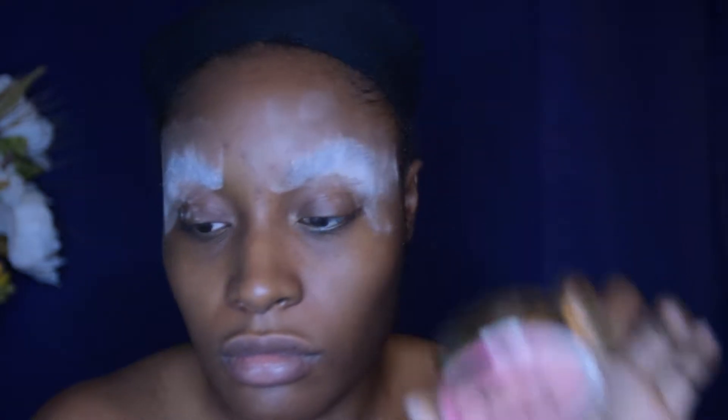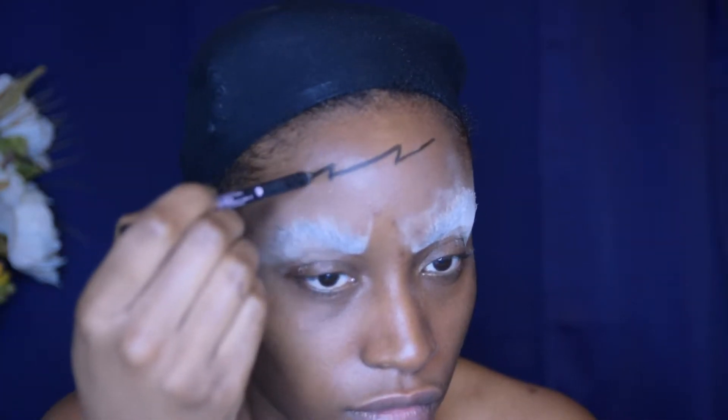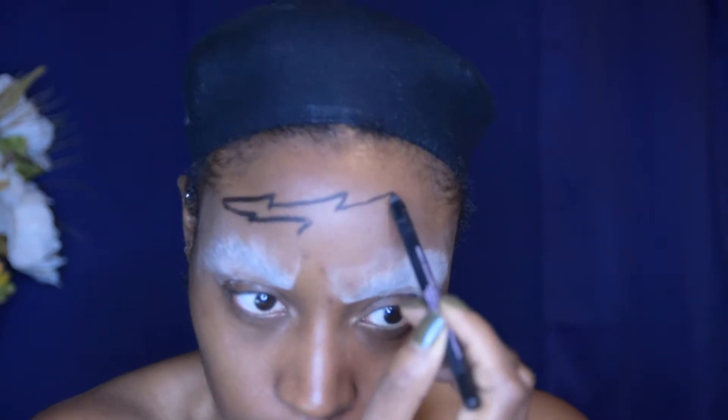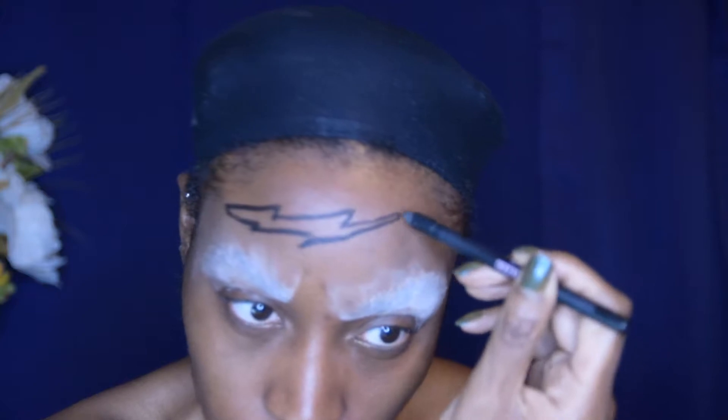Right after that I'm grabbing a black eyeliner — feel free to use a black eyeliner, a gel, anything you want to work with — and I'm going to use that to sculpt out my lightning bolts. This takes a bit of time, so that's why I zoomed in. Just create lightning bolts wherever on your face you feel the need, in whatever size you want. I kind of just went with it, as I do with all of these looks on my channel.